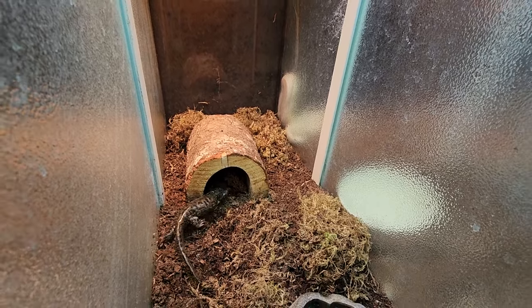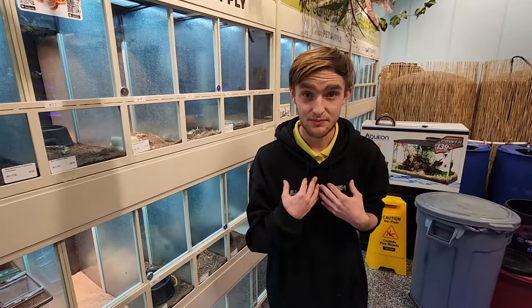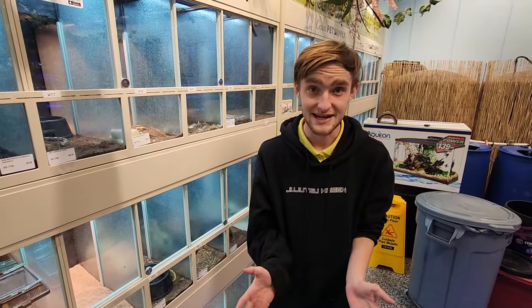Tiger salamanders — best beginner pet amphibian. We have three of them here at Cedar Pet Supply, located in St. George. Again, my name is Brayden, I'm your exotic animal specialist, and I look forward to seeing you guys next time.